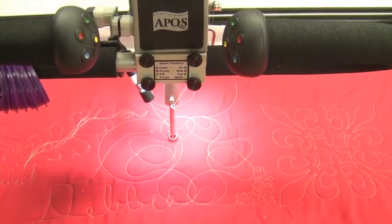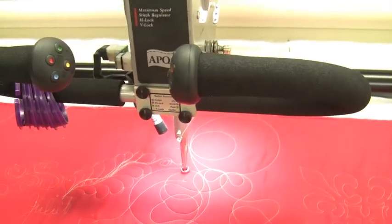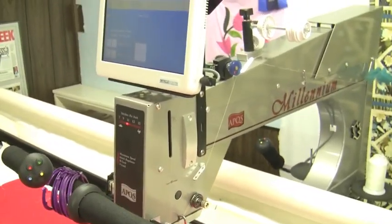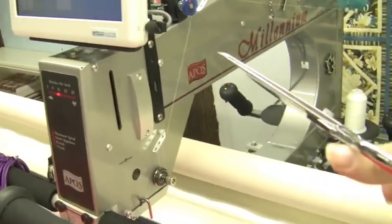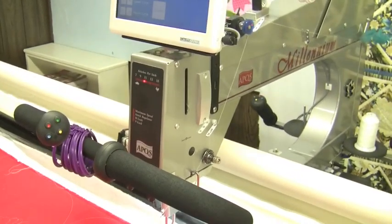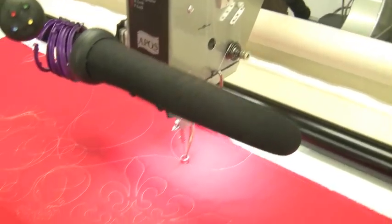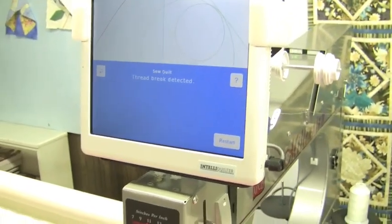I'm going to cut the thread so you can see what happens when the thread breaks or the bobbin runs out. We know that if the bobbin runs out, the top thread stops working. So I'll cut the top thread — we'll say we've got either a top thread that has broken or the bobbin thread has run out. And that's how quickly it happens.